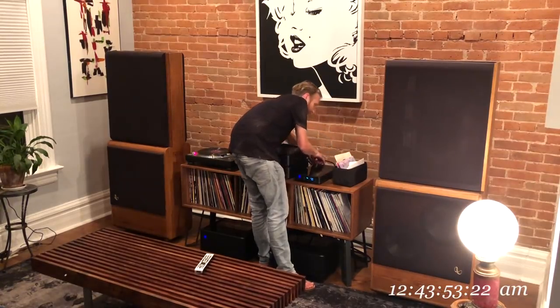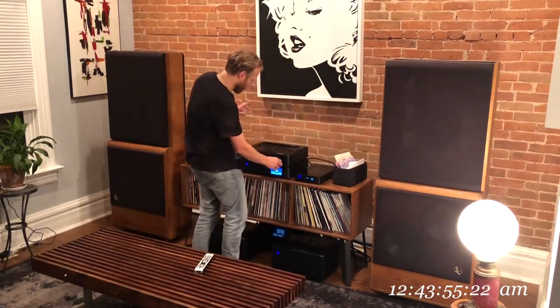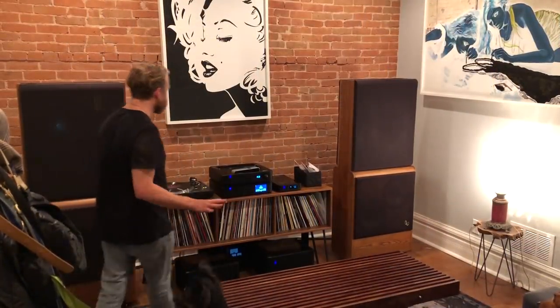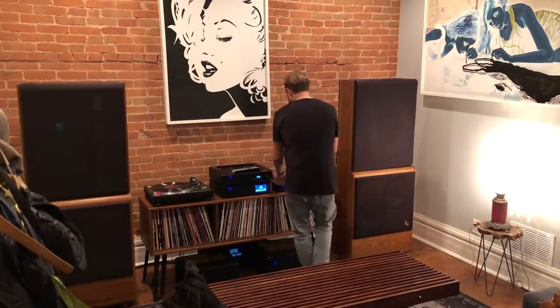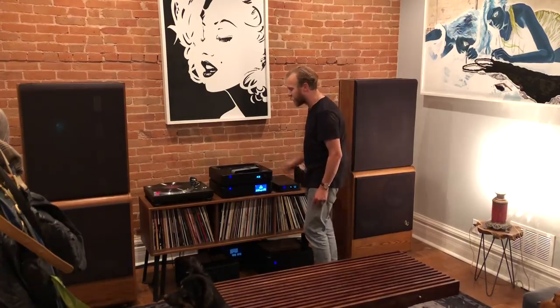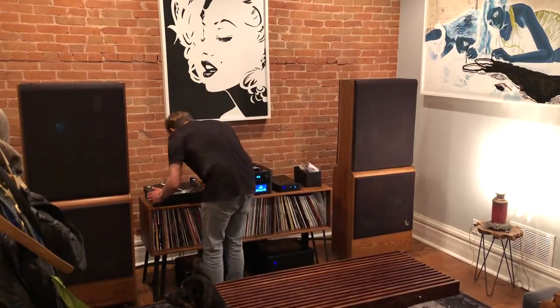It's dead quiet now. Oh my goodness. I think we're pretty much set up here. Remember to connect the ground wire to the phono stage, but now that we're up and running, we're ready to go. Let's do it.